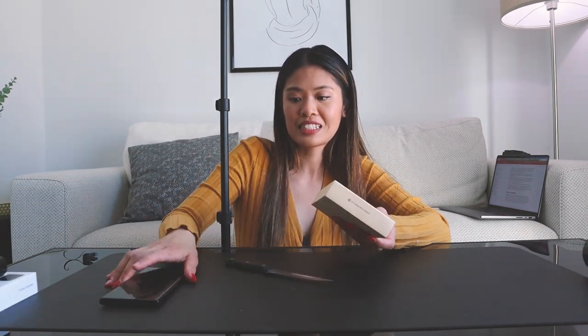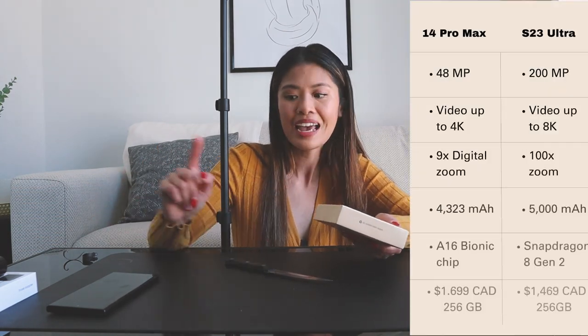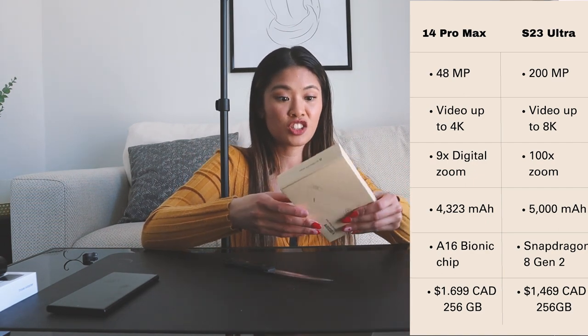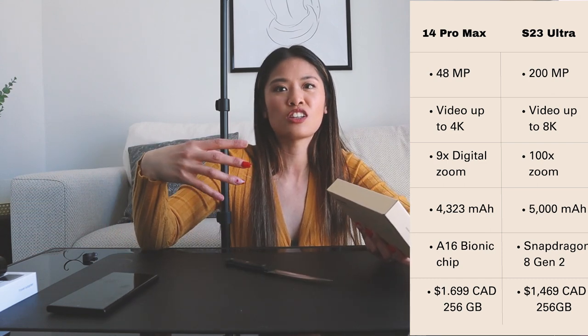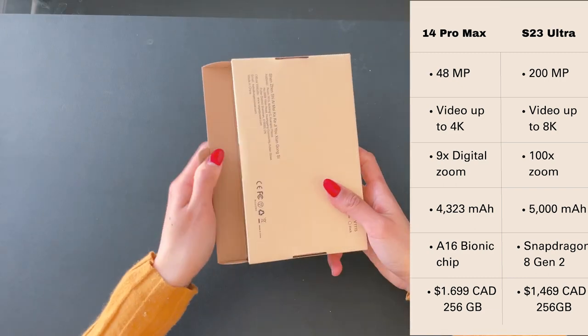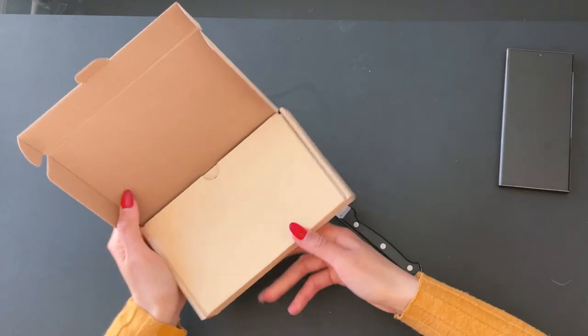I'll go over why my sister decided to go with the S23 Ultra, because she was deciding between the 14 Pro and this one as well. What made her go with the S23 Ultra from her research and watching review videos is that the camera in the S23 Ultra is better than the 14 Pro Max, and it has better battery life. She's using this mainly for content purposes, switching from the 12 Pro, and will mainly use this almost like a second computer while keeping the 12 Pro for messages and calls. So the two main reasons were the battery and the camera, which we will be testing out this week.